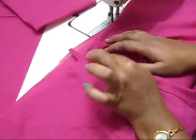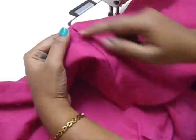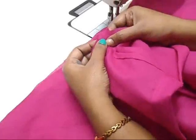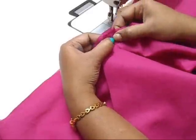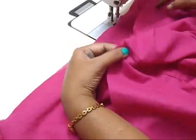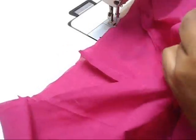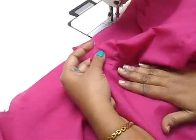Now I'll show you how to attach the churidar with the belt piece. Find the center of the belt where you insert the dory, and match it with the center of the churidar. Matching this edge, start from here and sew all around, ending over here. Make sure that you match the pretty side of the fabric facing the pretty side of your belt. If you want, you can secure it with pins and then start sewing.